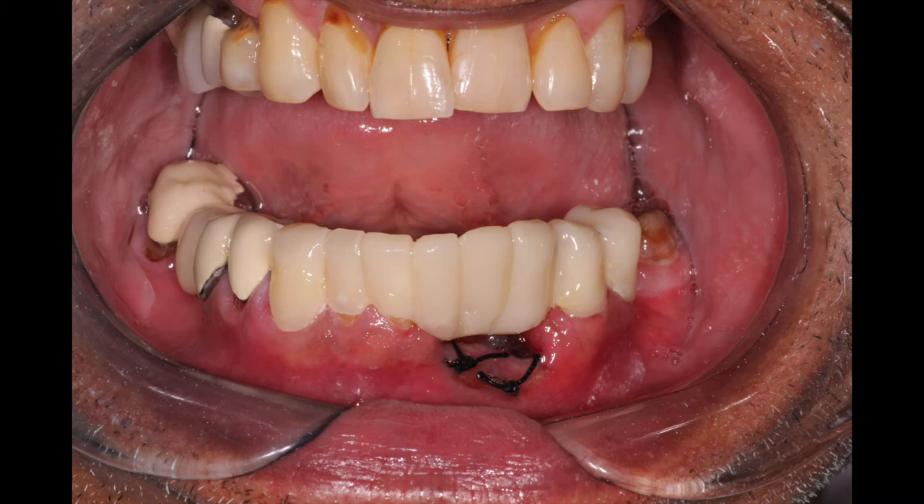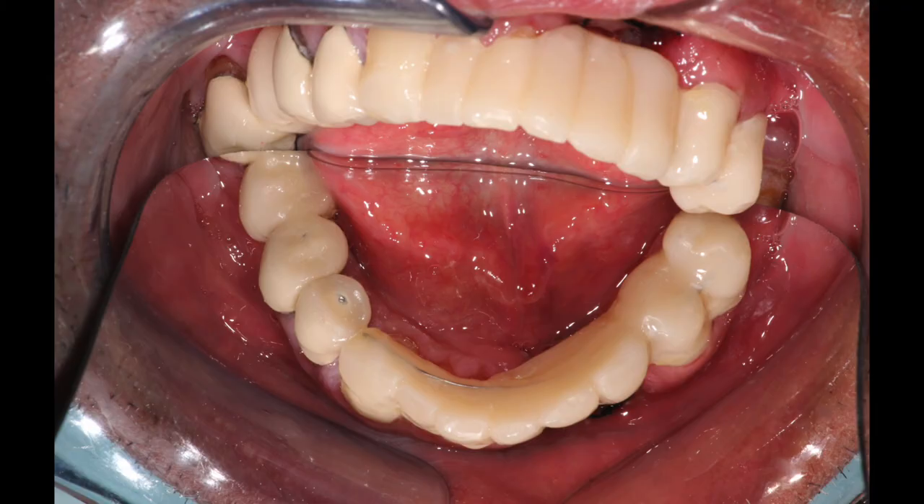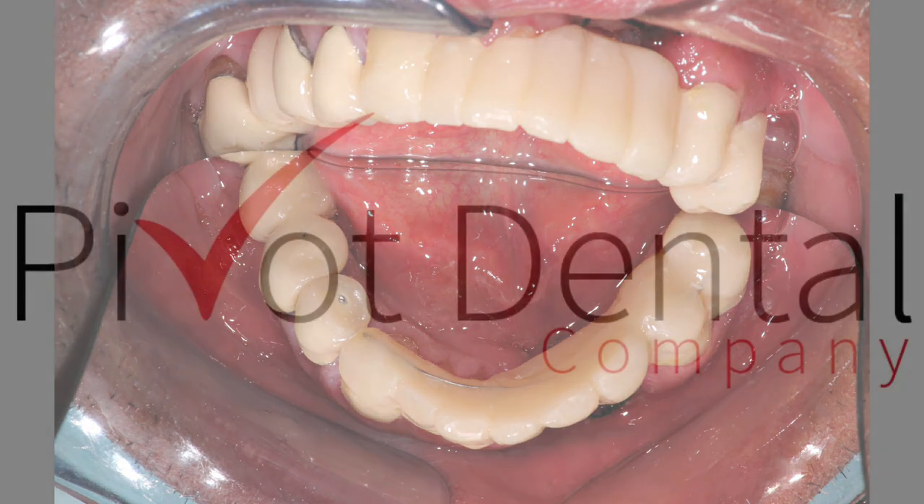So we went ahead with a hygienic pontic, and we'll come back after we've given this temporary about a year's worth of time to make sure his periodontal condition is going to stabilize. At that point we'll determine if we're going to go with a full traditional bridge, implants, or a partial denture — we'll just have to see what his health is at that time. This will get him by in the meantime, and he was very happy to have it. Hopefully the information in this video was helpful to you.